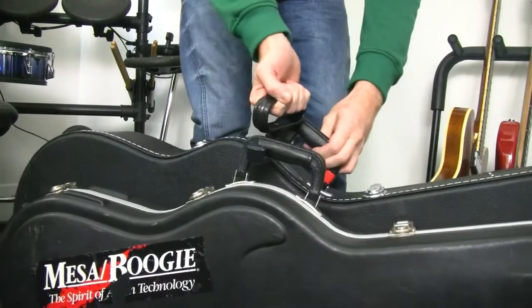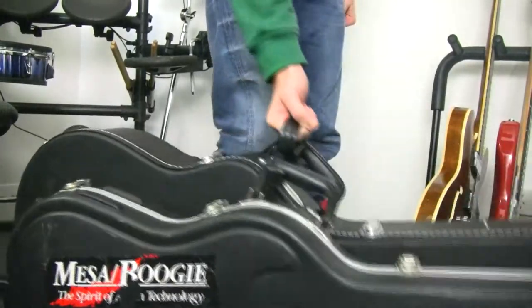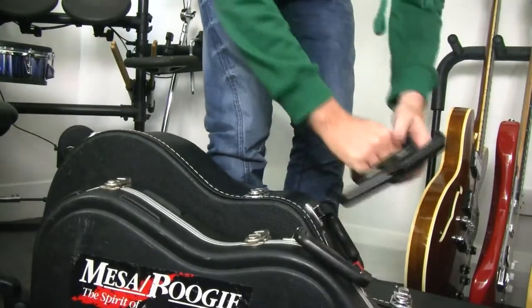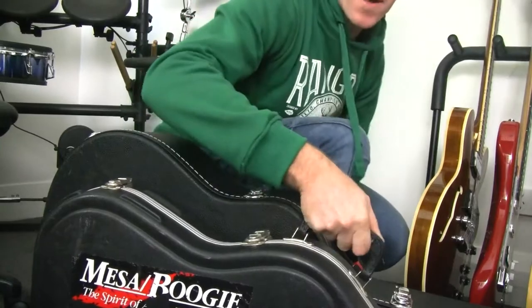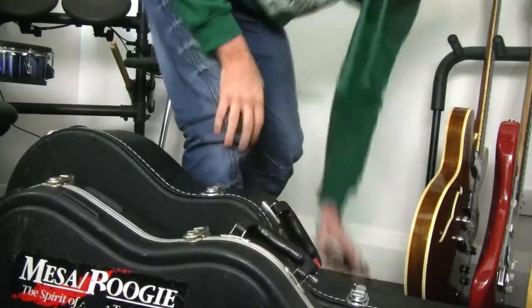The great thing is you've got this rotation as well, so it gives you that flexibility. As opposed to carrying one guitar under one arm doing this old game — that is what it helps with.